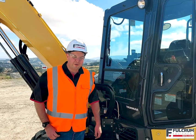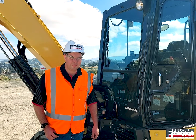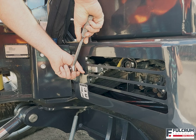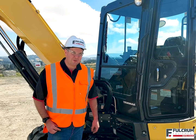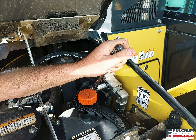On the VIO17 mini digger, simply open the hatch below the seat and turn the lever towards the front of the machine to change it to breaker mode. On the 2 tonne through to 5.5 tonne machines, go to the front of the machine and use a socket to turn the control knob to breaker mode as indicated on the sticker. On the 8 and 10 tonne machines, go to the side of the machine and open the hatch for the fuel tankers, then use a socket to turn the control knob to breaker mode as on the sticker there.